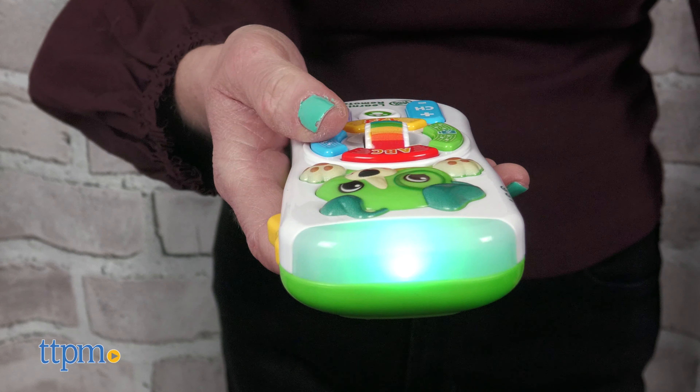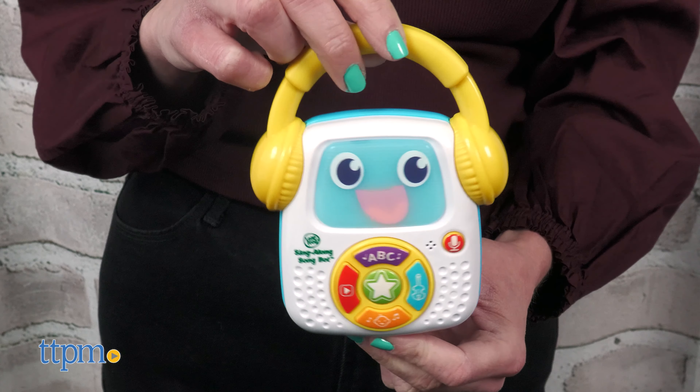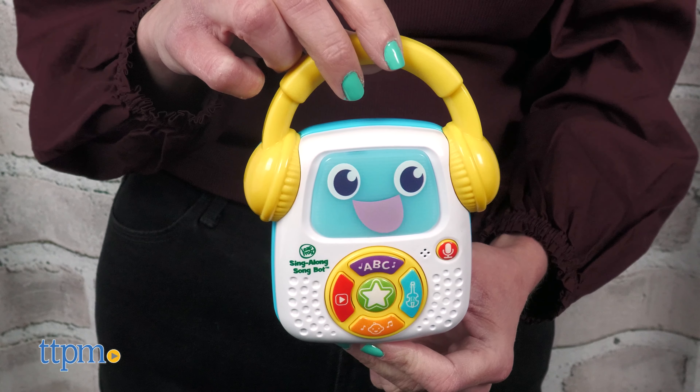Both of these baby toys are fun ways to help babies develop fine motor skills and learn numbers, letters, and more. Which one do you think your baby would like more? Tell me in the comments.